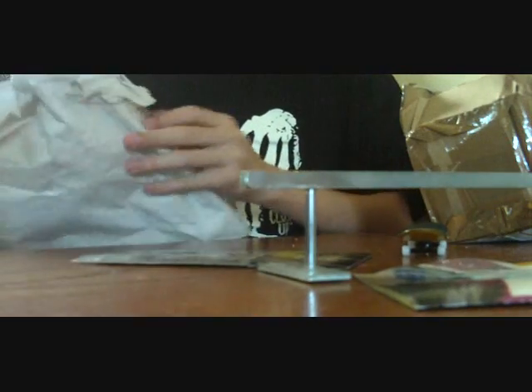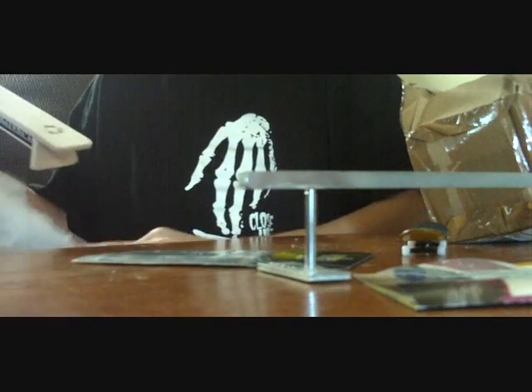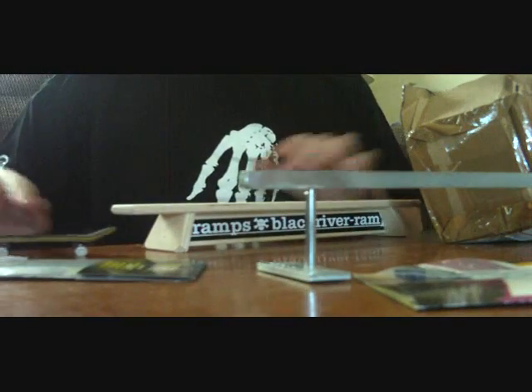Alright, next is my bench. Blacker frames bench. This is also very cool. I need to put some rip on the bottom of that. I guess that's why I got the rip. Yeah, I definitely need to put rip on this.